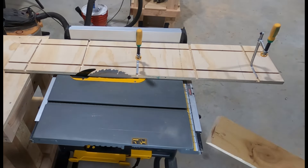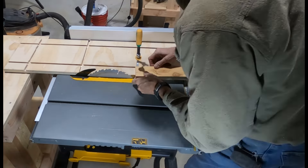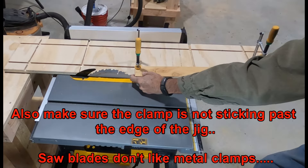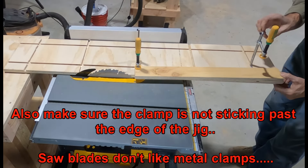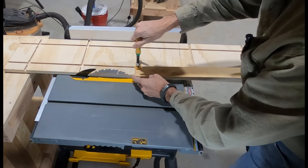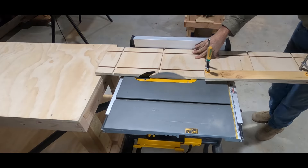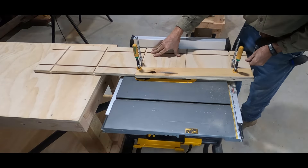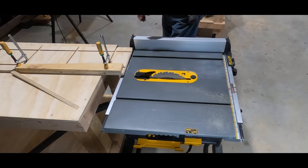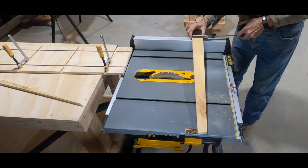The tapering jig is done, so I'm going to run a test piece. I want to cut a taper from an inch and a half out to two and a half inches, so I slid the Matchfit clamps over to lock the workpiece down, then lined up my taper marks on each end with the edge of the jig board. With the fence set at 10 inches — matching this 10-inch tapering jig — I turned it on, slid it through, and it worked really nicely. The clamps held well and it measured out perfectly: an inch and a half at one end and two and a half at the other. I'd call this jig a success.